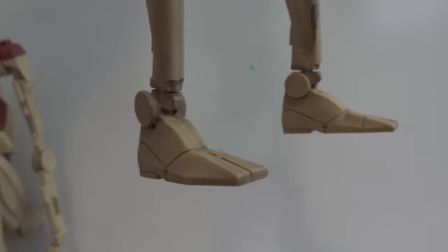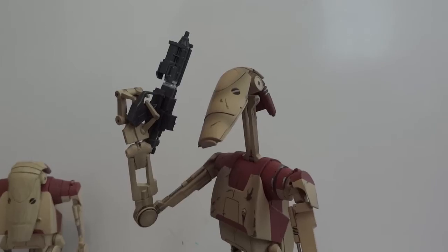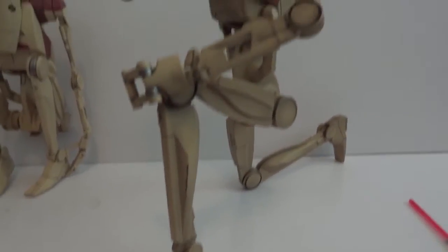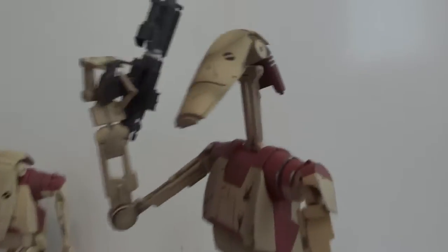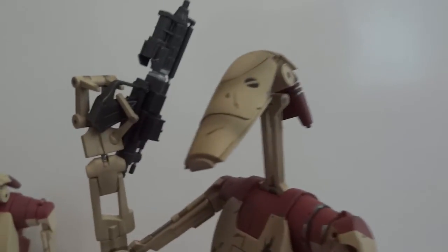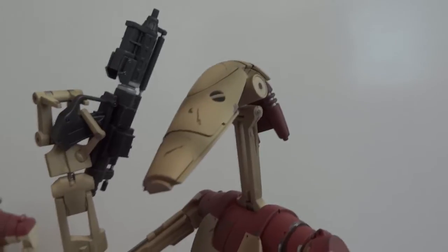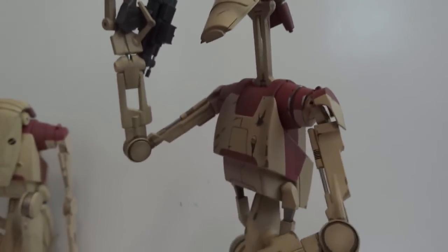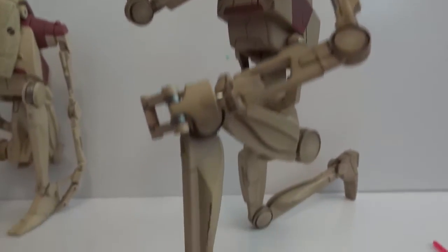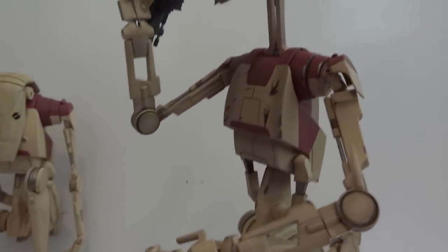You can rotate his feet a little bit left and right, but that's about it. As far as posability, you can give him quite a lot of different poses. The only main restriction is around the neck — he can't rotate his head and neck to look to the side — but otherwise all the joints are really stiff and posability is really good.